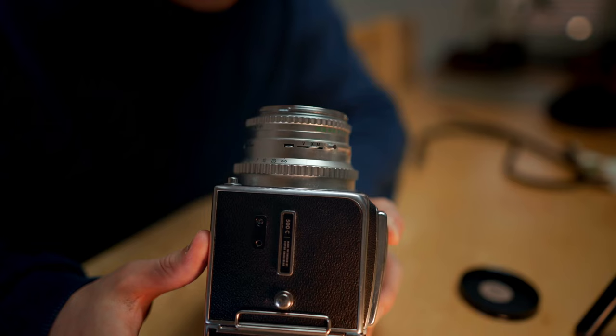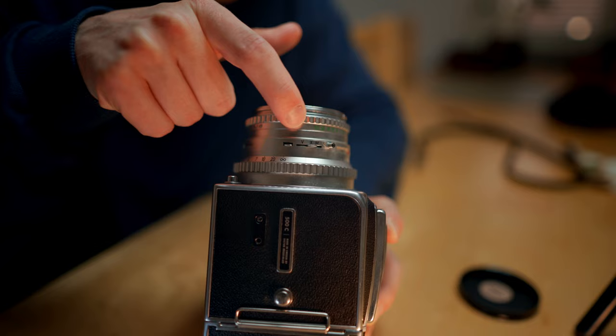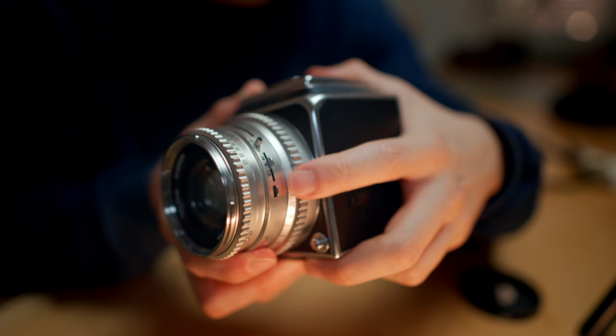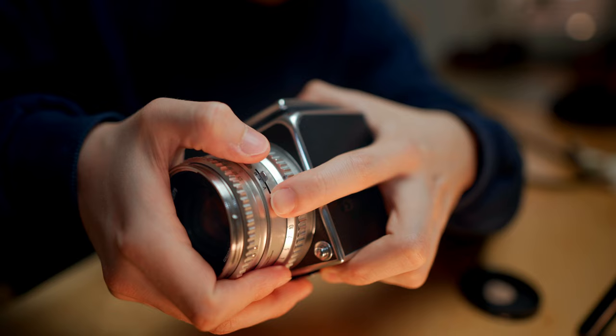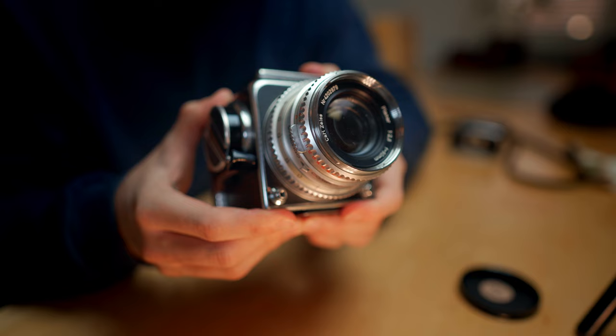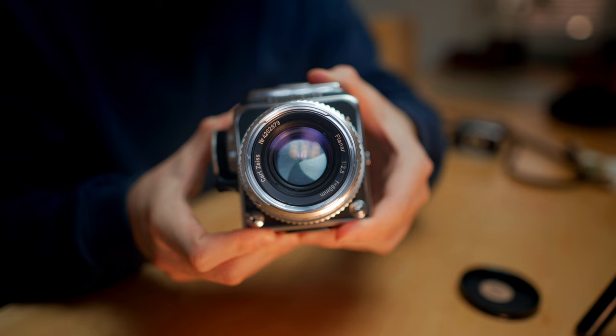Incredibly, there's also a self timer on this lens. I've been told this is a function that often breaks on these models, but on mine it still works brilliantly. To use it, switch this lever on the shutter from O to T, then push this metal piece outwards while pushing this piece towards V. You will feel it winding up. Then just press the shutter button and it will start ticking, and after about eight seconds it will fire a shot. Afterwards you have to switch the lever back to O and advance the film as usual.